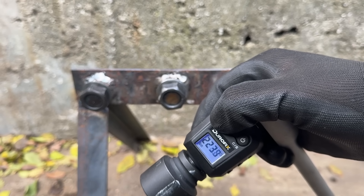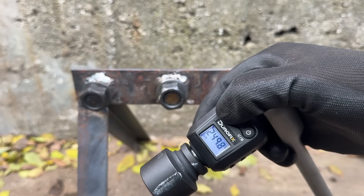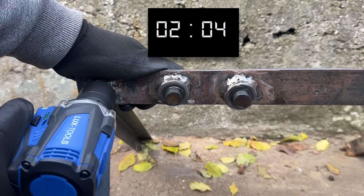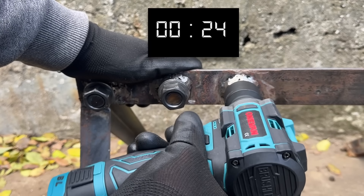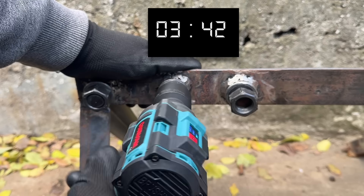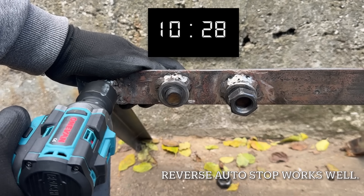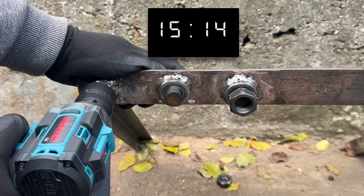The next test is at 250 Nm — the maximum rated breakaway torque for the LuxTools stubby. Bear in mind these threads are clean; this isn't like removing a seized lug nut. But I still find it pretty impressive for a 30-euro impact wrench. The AliExpress tool starts to fall behind even on the first nut, and with only a 2Ah battery and no larger option available, that's what it gets tested with. It takes some time, but it does get there in the end.